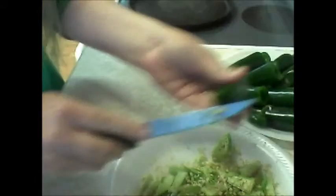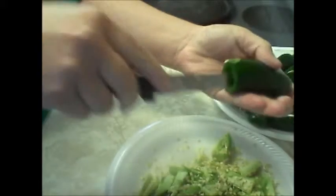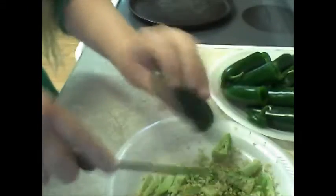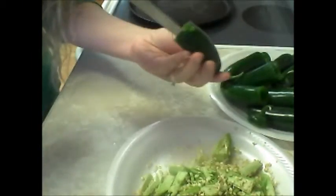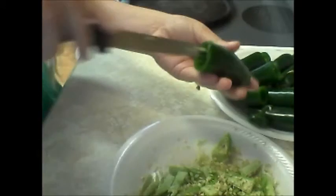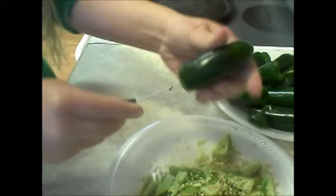You can just scoop your seeds a little bit out and then it comes out pretty easy. It'll just be a hole in there — hollow. So when you're done with that, I did about ten jalapeños. This is the tenth one.